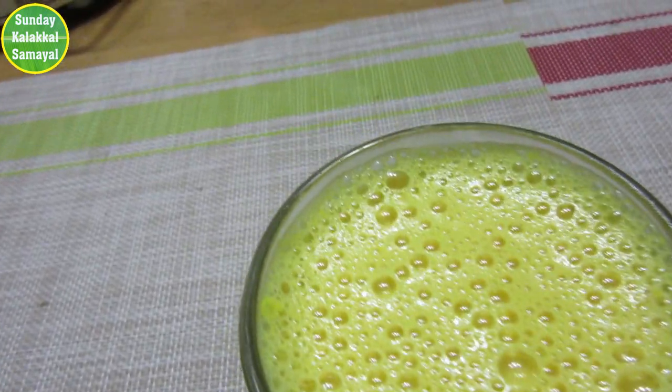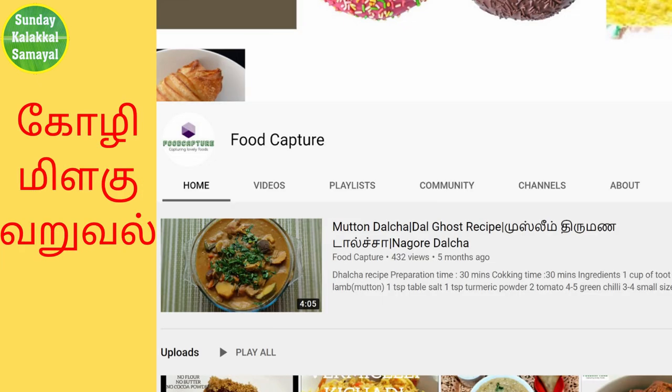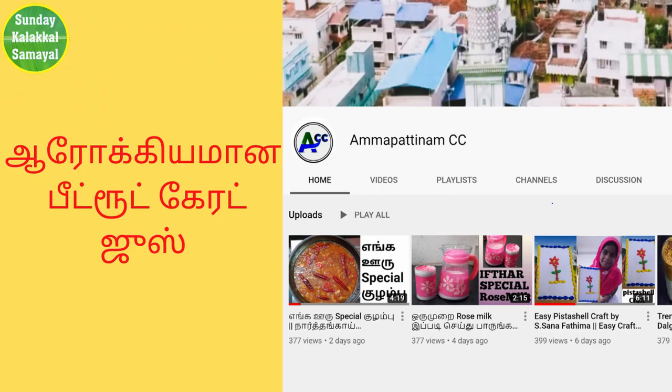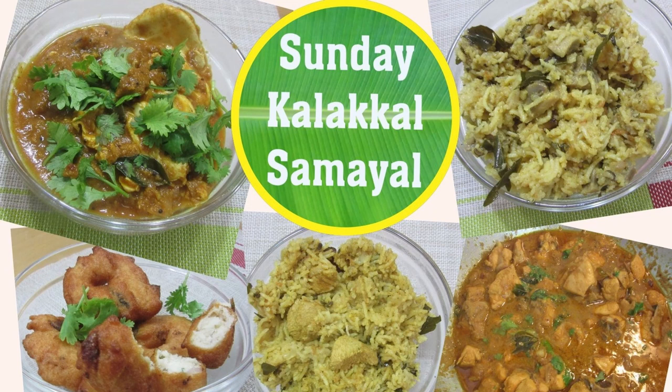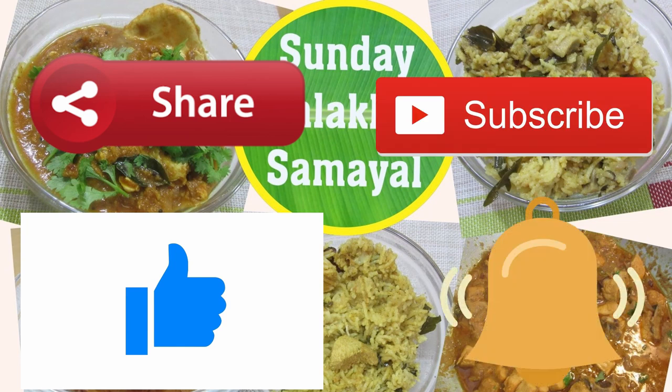J Shetty Kitchen is our cooking channel — you can see it. If you want to subscribe to J Shetty Kitchen, please subscribe. FoodCapture is our cooking channel. Please subscribe and check out the video. Thank you so much for watching this video — please share and like, subscribe and press the bell button. I will see you in the next video.